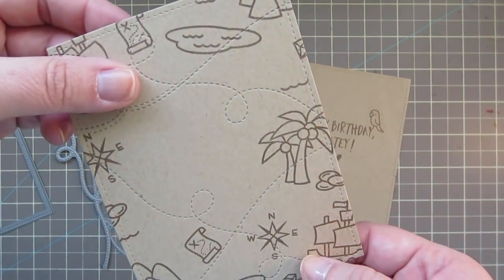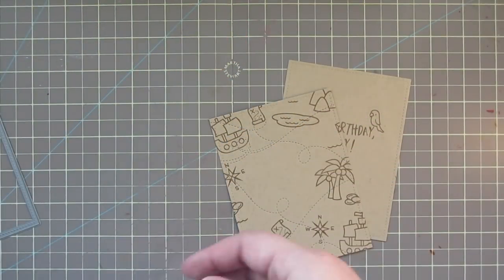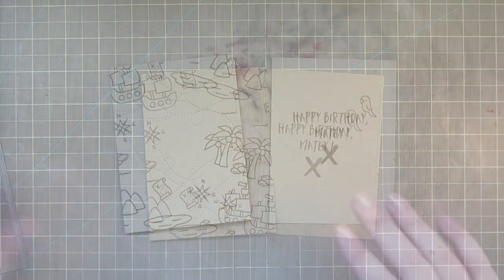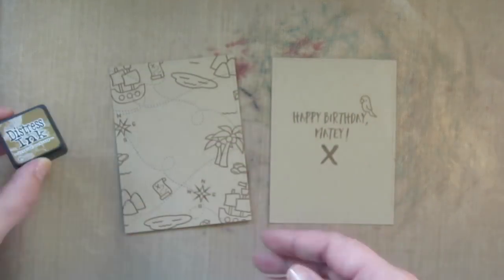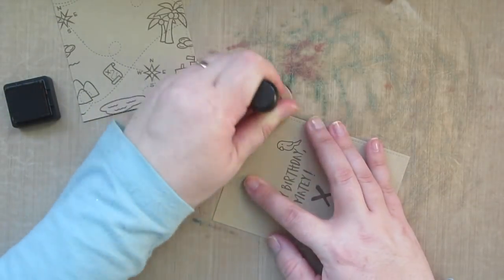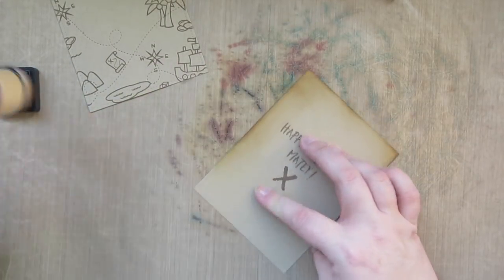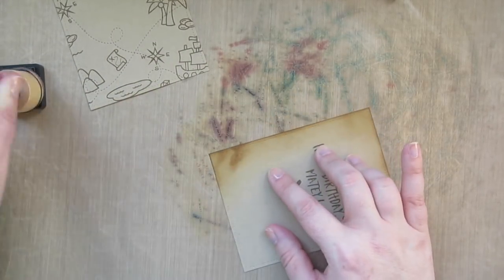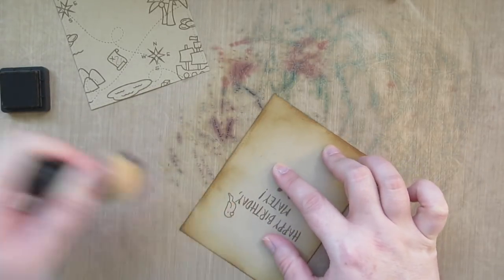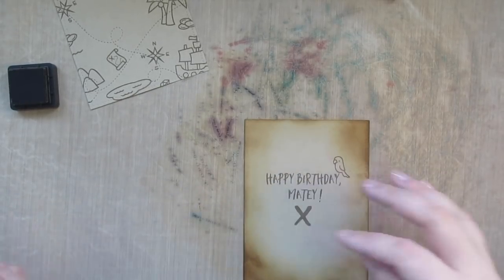I used the Lawn Fawn Stitch Trails to add some detail to our map scene, then decided to trim out my card using the front panel and the inside panel. I'm going to take some Brushed Corduroy Distress ink and go all along the outside edges to add a little distressing so it has that old map feel. I don't mind if it's not perfectly neat — I think that adds to the effect for this particular card.